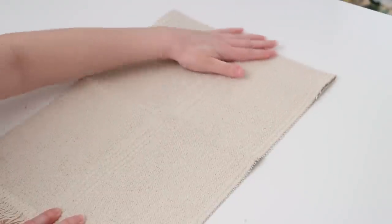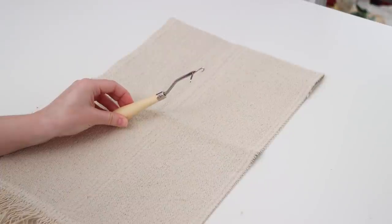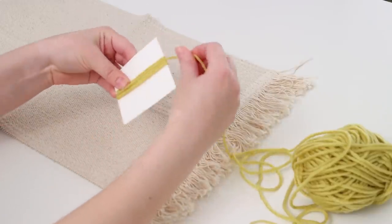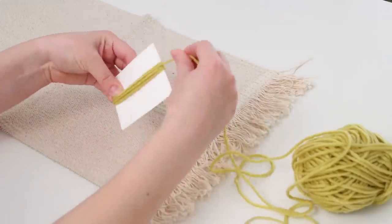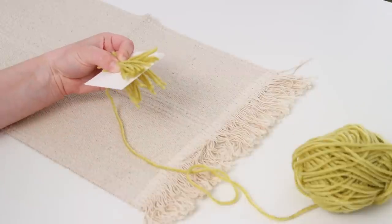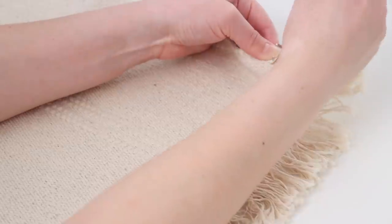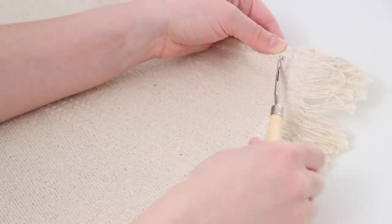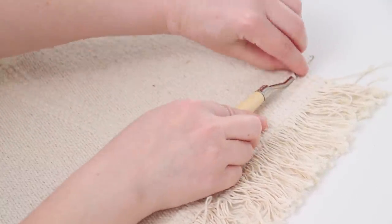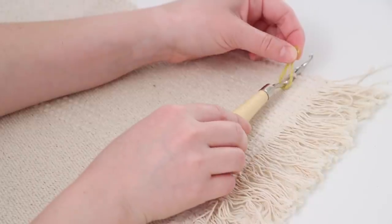The latch hook tool brought me right back to my childhood making latch hook rugs. I started out with my first color of yarn, wrapping it around a little piece of paper and cutting at the top and bottom to get pieces about three inches long. For the latch hook process: this is a tightly woven rug so it was a little difficult but not too hard. You slide your hook under one of the loops of the rug, push it all the way up so the latch goes through the loop, with both the hook and latch under the loop.